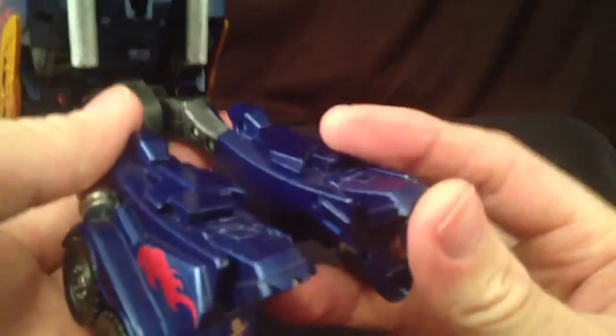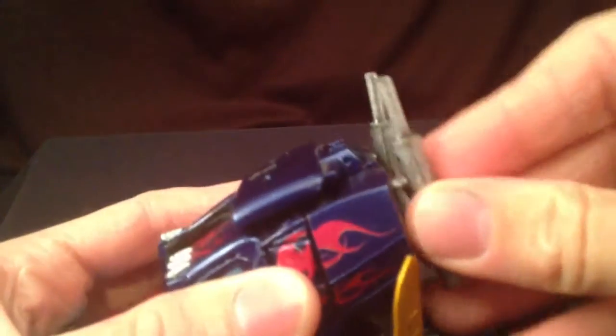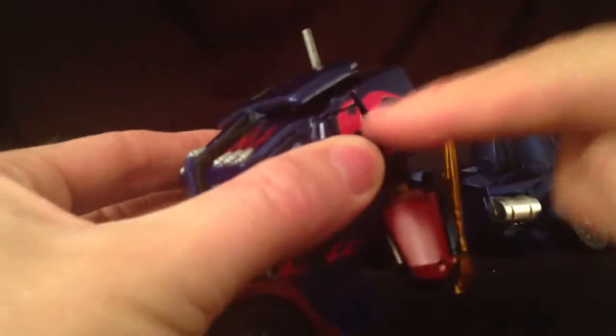Basic pullout. This part's pretty much the same as the Voyager Optimus, which it was based off of. You can pull out these arms. These parts actually come off in case you have clearance issues, which you tend to with this guy, so I usually just pull them off anyway.